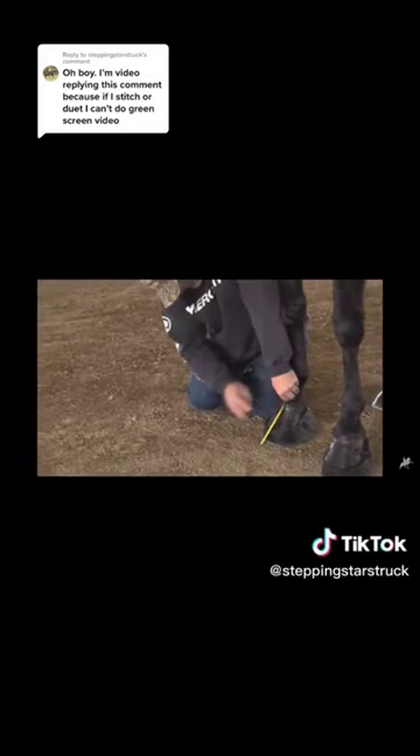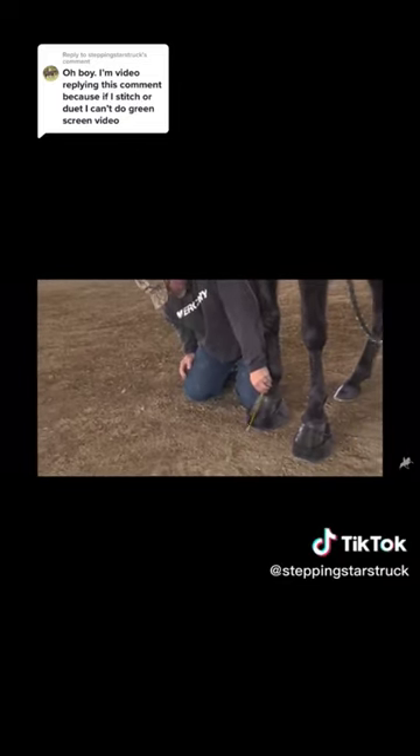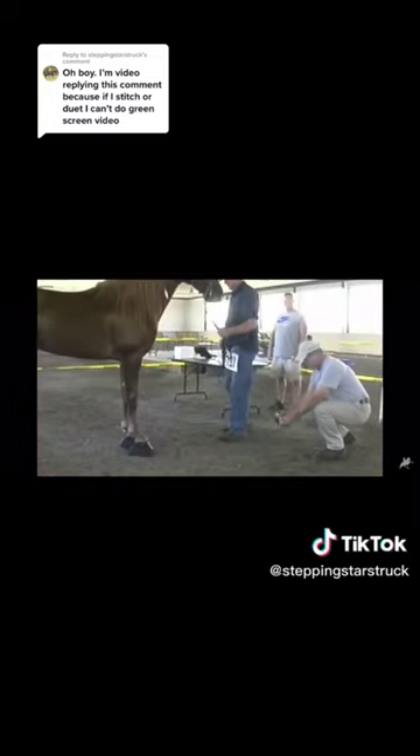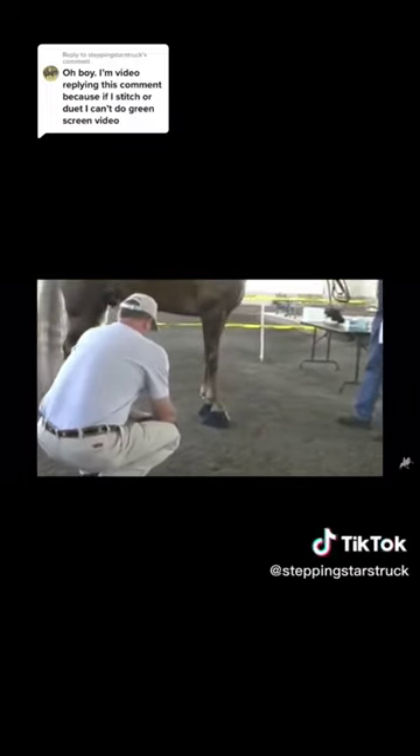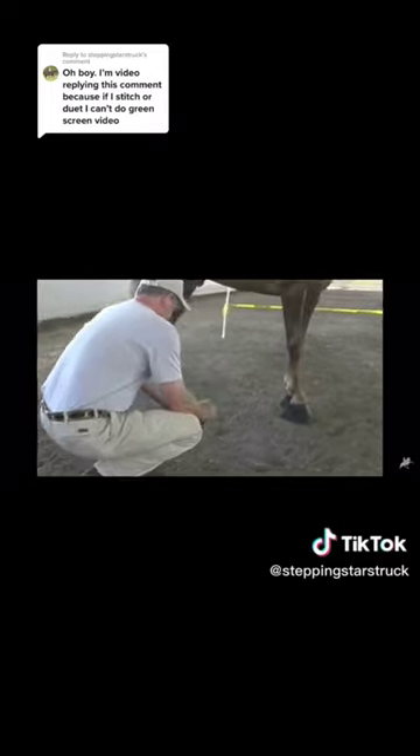The shoes are also measured for compliance at every show. The shoes have to be compliant with the heel-to-toe ratio — if they're even an eighth of an inch off, you will not show. And if you think that's the only way they inspect horses, you'd be wrong. That's just the standard inspection; they can also do thermography and many other things.